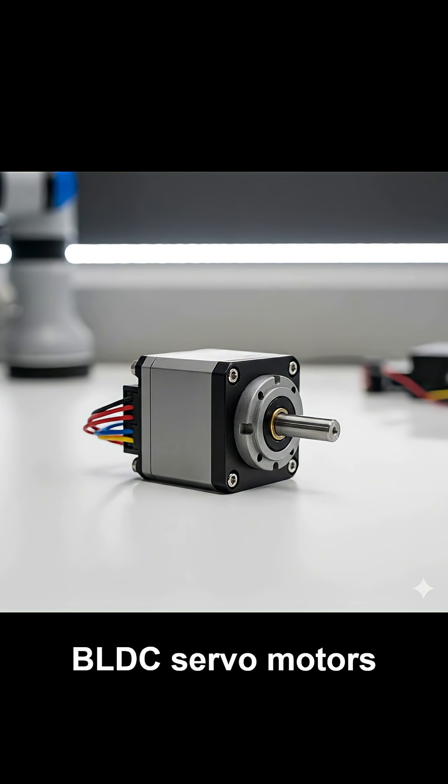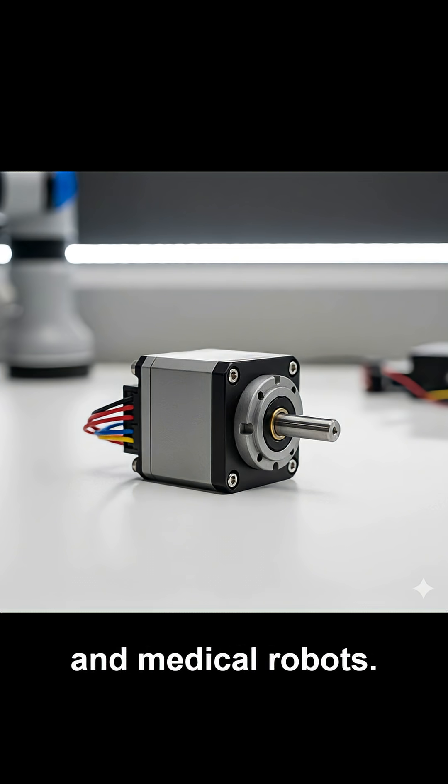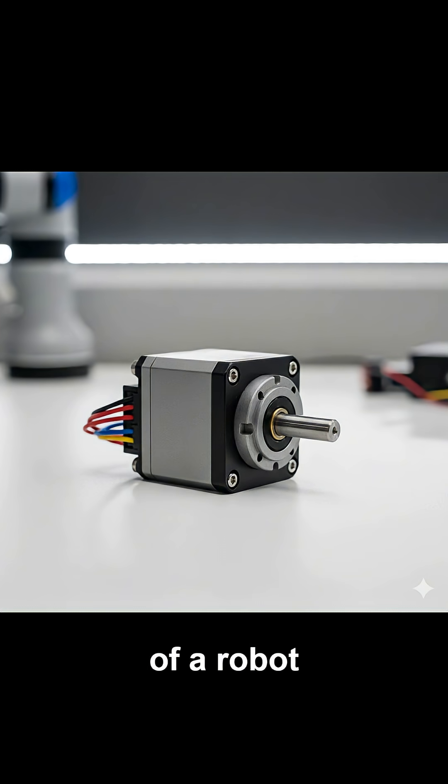Brushless DC, or BLDC, servomotors run quietly and efficiently, making them ideal for collaborative and medical robots. In robotics, servomotors control nearly every motion. They move robotic arms, adjust humanoid joints, and steer the wheels of autonomous robots. In humanoid robots especially, servomotors act like human muscles, enabling lifelike and balanced movement. The overall quality of a robot depends heavily on the quality of its servomotors.